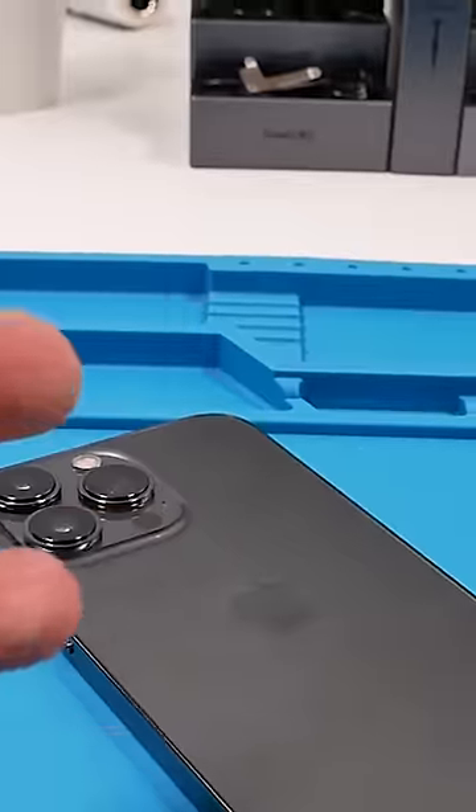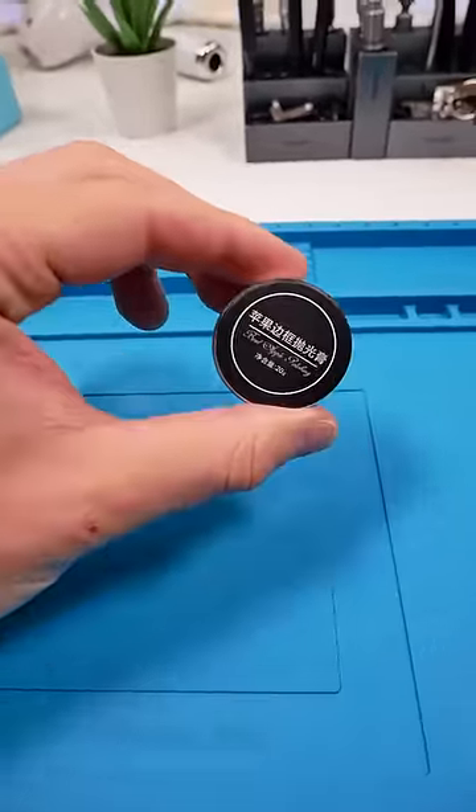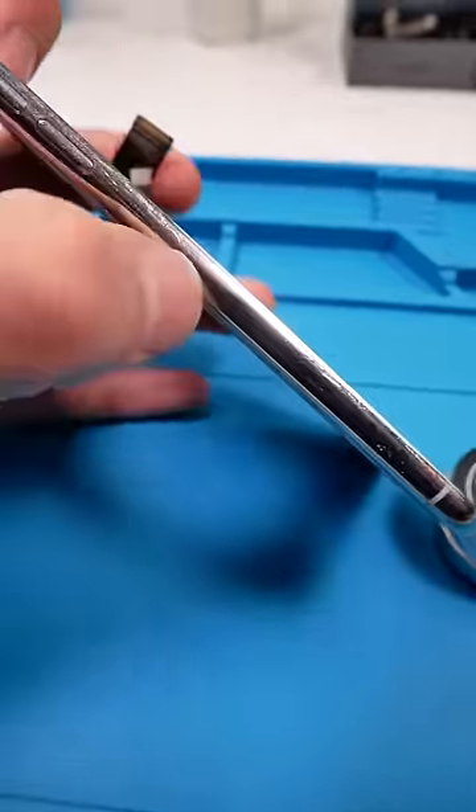Selling a used phone can be annoying — scratches and cosmetic issues make people negotiate on price a little too much. That's why we're trying this: the Bezel Apple Polishing, 20 grams. Apparently this paste can remove scratches and